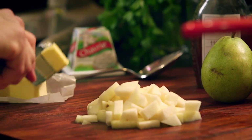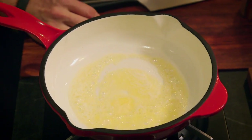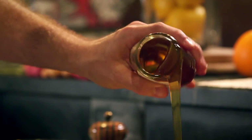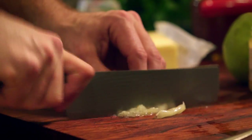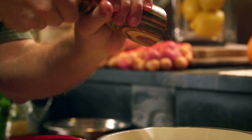I'm going to use about a tablespoon of butter. Once my butter begins to foam, I'm going to add my pears, a little bit of local honey, some pickled sushi ginger — give that a rough chop — some salt, and lots of fresh cracked pepper.